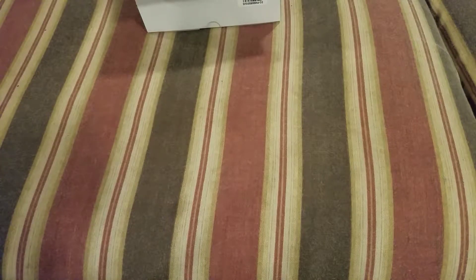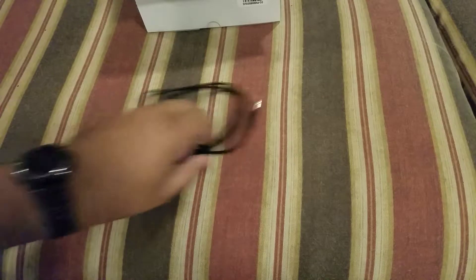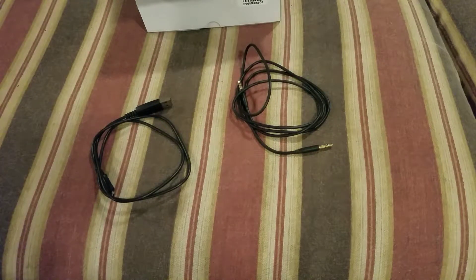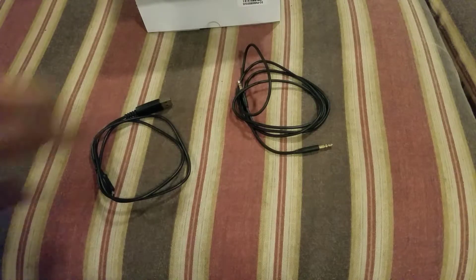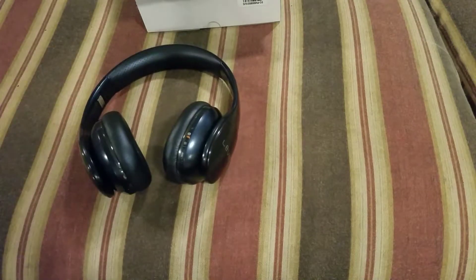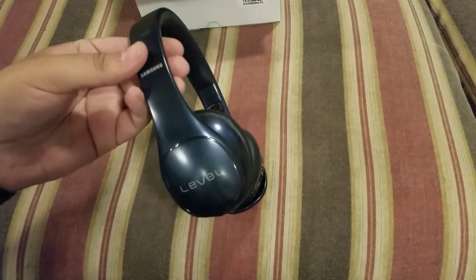You also get the auxiliary cable and a micro-USB to USB cable, and that's how you charge them.